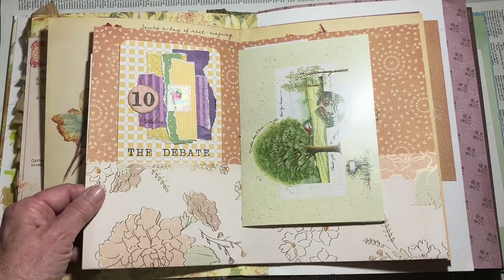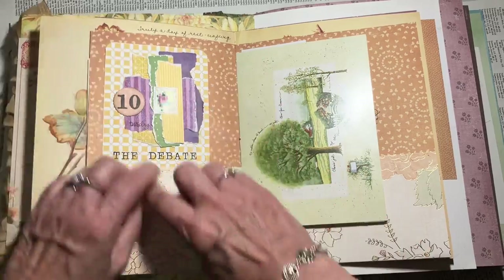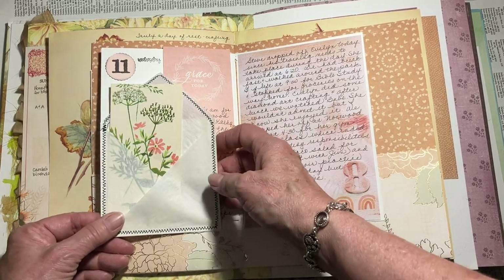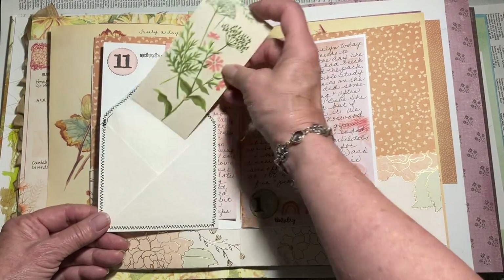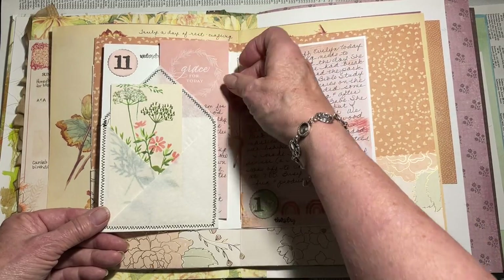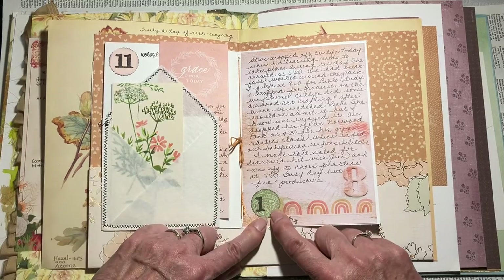The next day was just the debate and some thoughts I had on that, which I won't go into. Wednesday I just had this in my stash — I made a bunch of these a long time ago, this was just from a book — and I didn't put anything on there but I just wanted to use it, it was so pretty. Then I just wrote a little bit about what was going on that day; my granddaughter came over the next day.